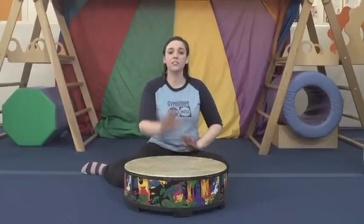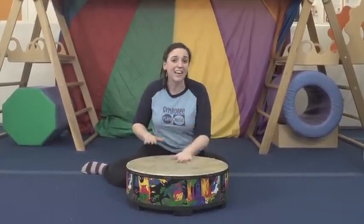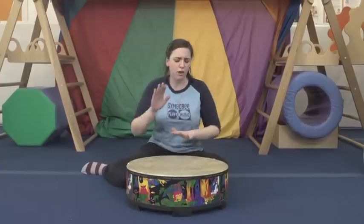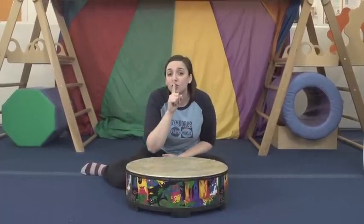We're going to add some lyrics in with these dynamics now. Forte! I hear thunder, I hear thunder, hear it roar, hear it roar — rest. Shh.